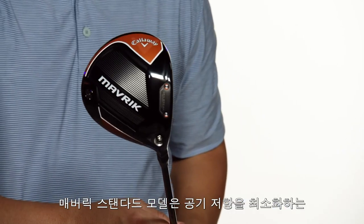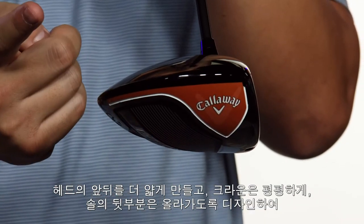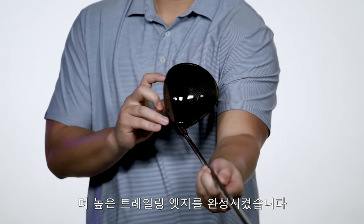In the Maverick Driver, we've improved the aerodynamics with our new Cyclone design. The club head features a dramatic sweep upward in the rear and a flatter T2C triaxial carbon crown.